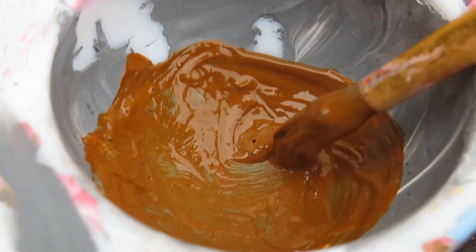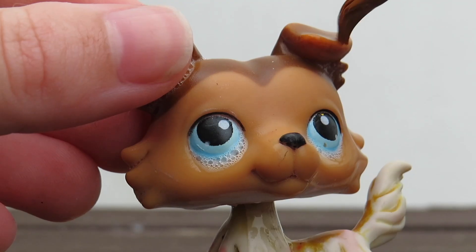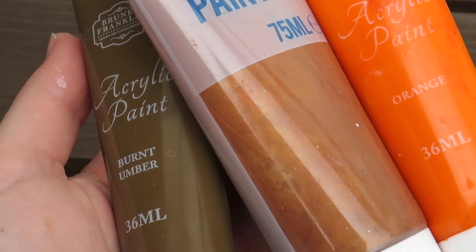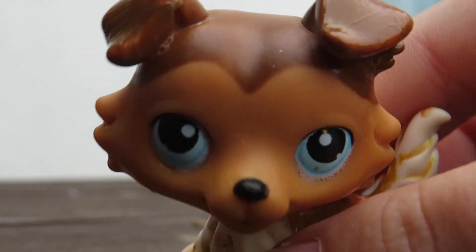I then used yellow and brown paint to mix up the perfect shade of poop brown for his ears. Before I had the right color it looked like a perfect match, but I was wrong. So I used these colors instead to make it.